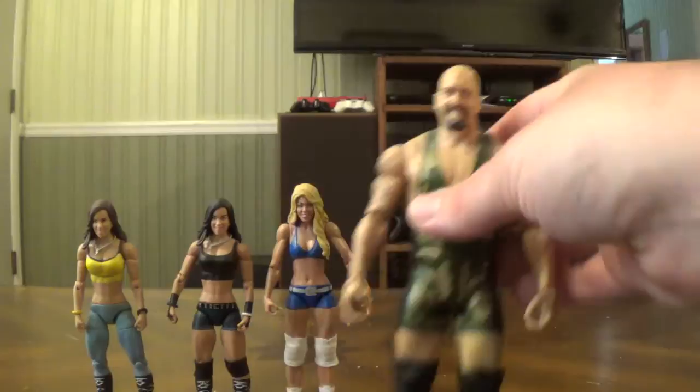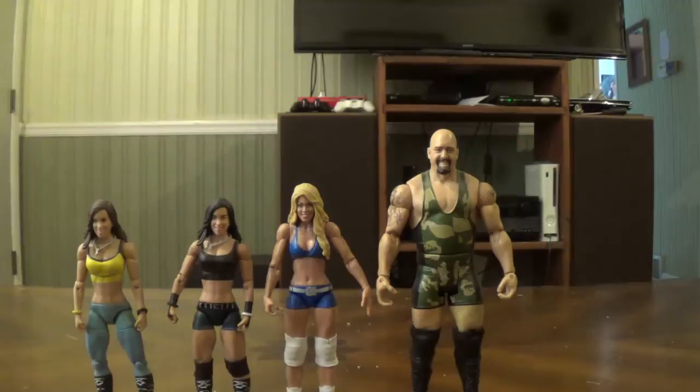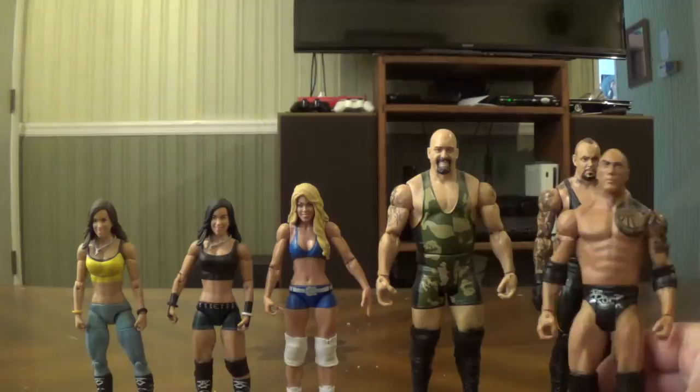One of my bigger basics — the Big Show. I'm not too crazy about his basics, I'll buy one or two every now and then. The only reason I have this is it's the Kmart Big Show — it came with the Intercontinental belt, but I have the belt displayed with another figure I'll show when I get to my elites. Here's the Undertaker figure from the Booker T Builder figure set.